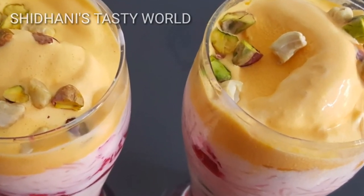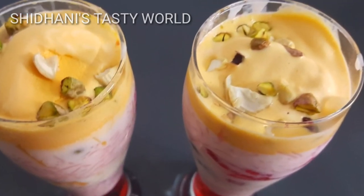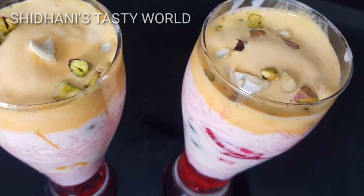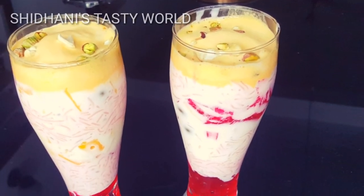If you want to make a Falooda instantly, you will be able to make it. You will be able to make Subja seeds and semi layers. You will be able to set a layer and make a good Falooda.